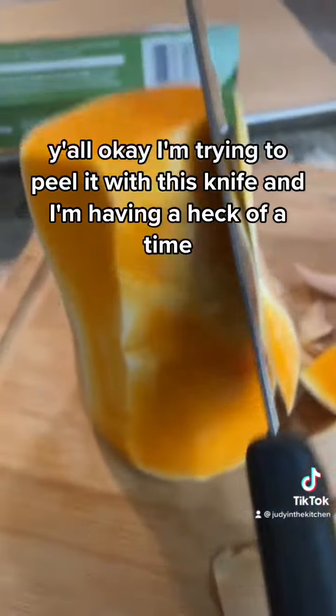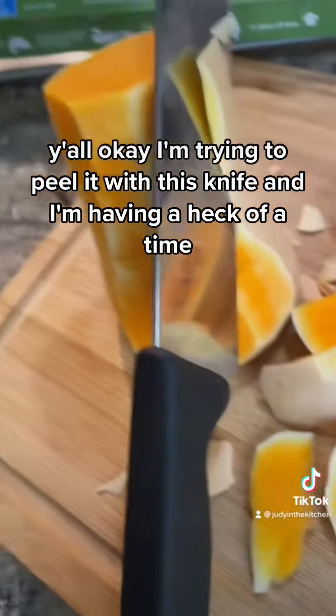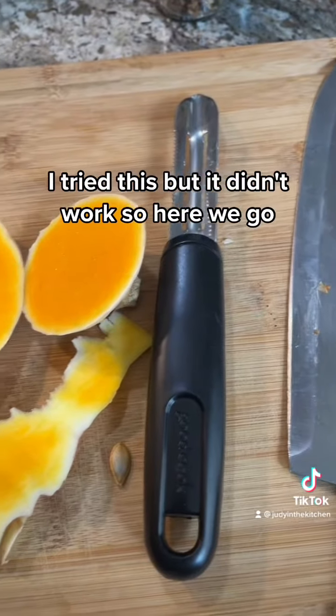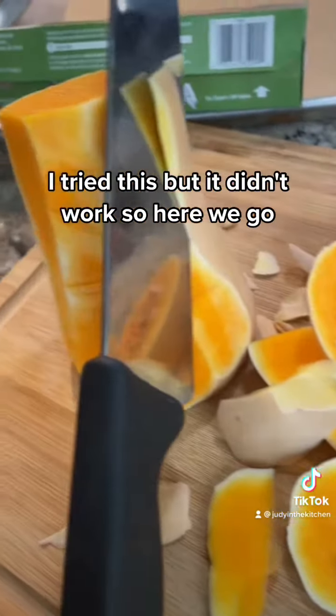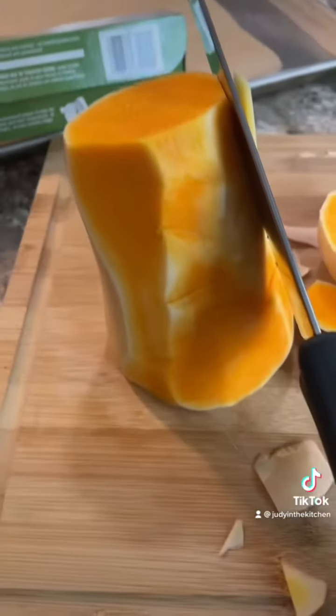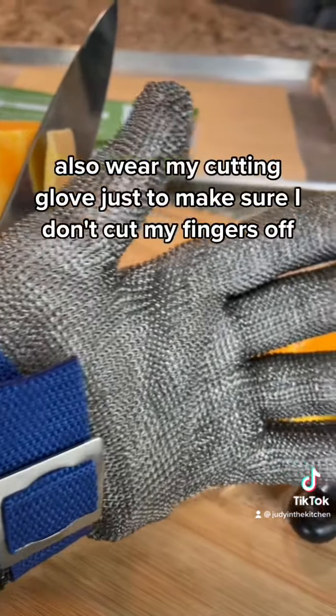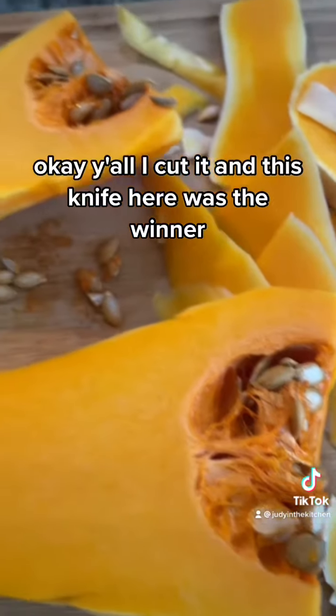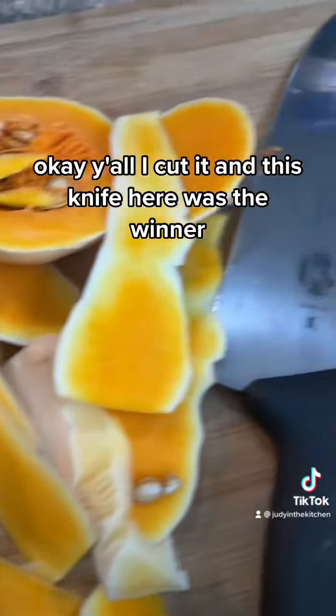I'm trying to peel it with this knife, and I'm having a heck of a time. I tried this, but it didn't work. I also wear my cutting glove just to make sure I don't cut my fingers off. I cut it, and this knife here was the winner.